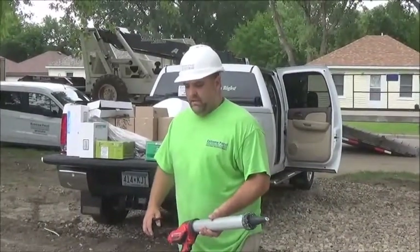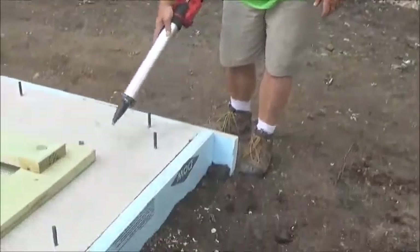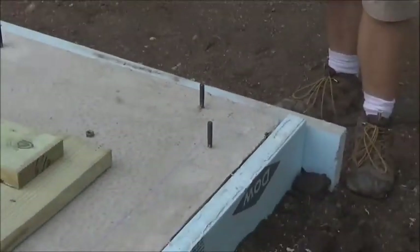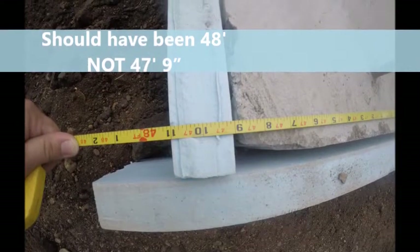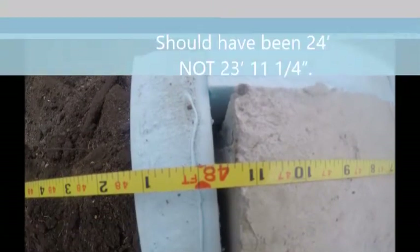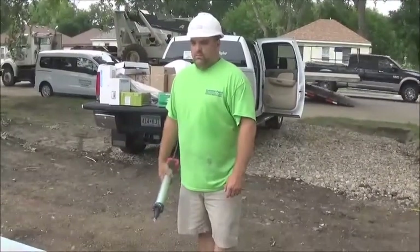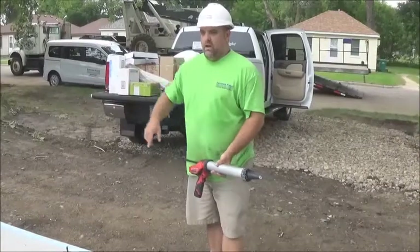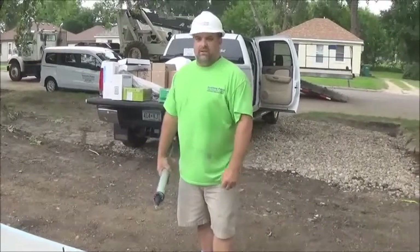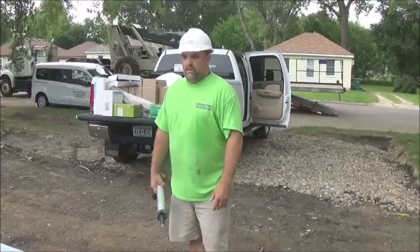We're going to start laying our bottom plates. The method we've come up with is we snapped the inside dimension of this treated board. The SIP panel wall is six and a half inches thick. We know that our slab was not square because we checked it this morning, so we came up with a square dimension of our inside dimensions of our bottom plates. We are going to cantilever a hair bit in spots, but it's still manageable — that's what happens during construction. A lot of times the slab's not going to be square; of course we want it as square as possible, but in this case we've got a little bit to deal with.